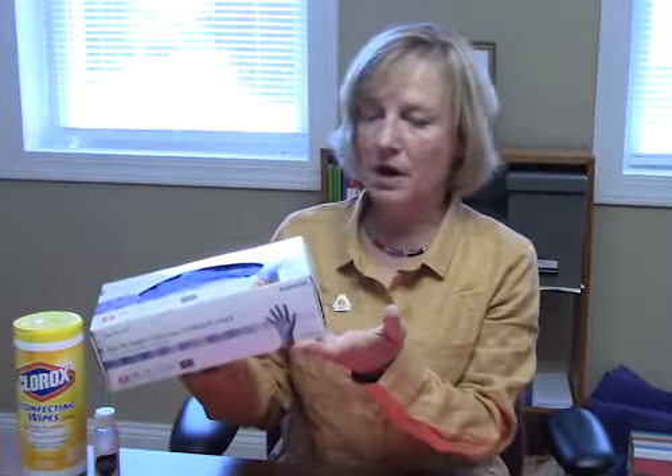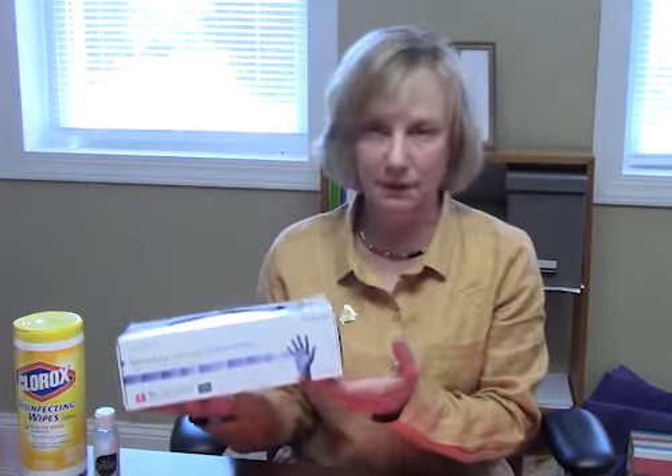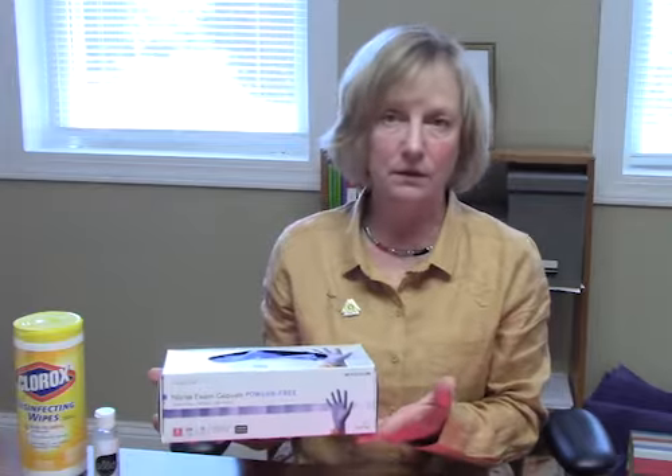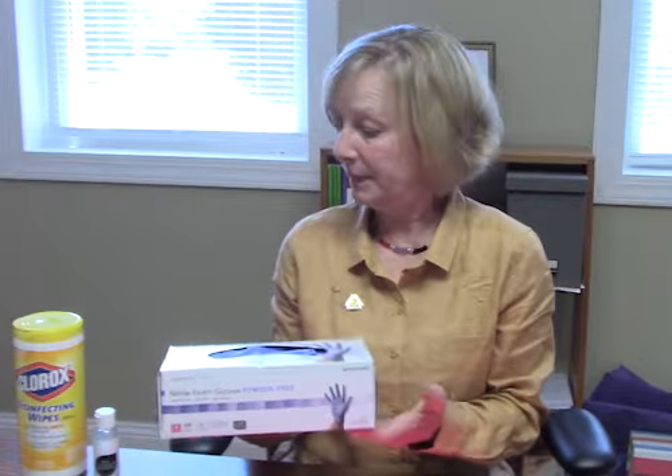Now let's look at how we put a glove on and take it off. If you're buying gloves for your church, they're a little easier to come by now. Most of them will come in boxes like this, and I suggest you get three sizes: small, medium, and large. If you try to squeeze a small glove on a big hand, you're going to tear it.